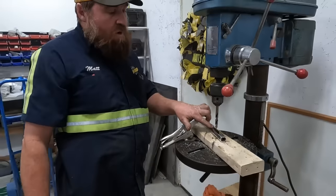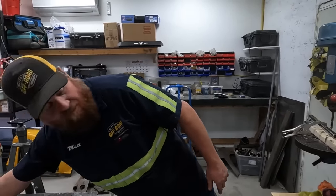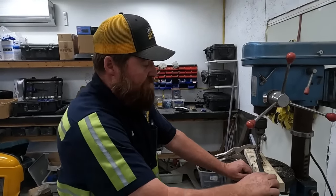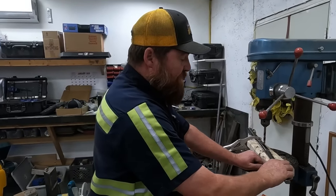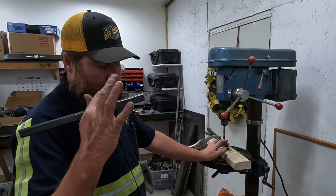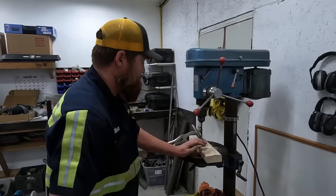These one-inch double-D steering fittings are hollow — they come hollow. The three-quarter are solid, so the three-quarter fits inside with some persuasion. We're going to hammer these together, plug weld them, and we'll have one solid rod.